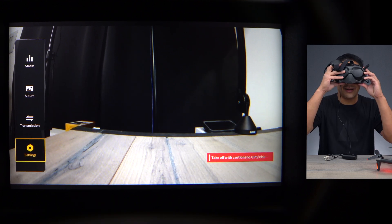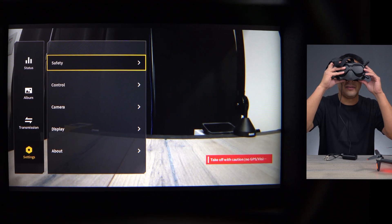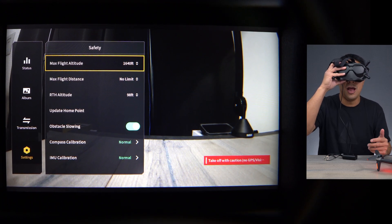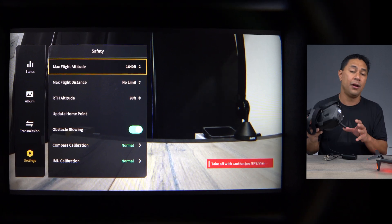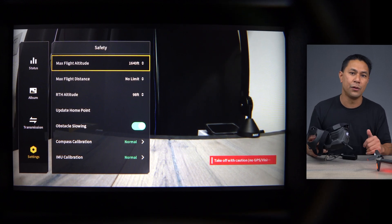Click back out and go down to settings — settings is where you're going to do most of your work. Go into settings and the first one you see is safety. Click on safety and this is where you see your max altitude, max distance away, return to home altitude, update your home point, obstacle slowings, and then things like compass calibration and IMU calibration are at the very bottom — very similar to what you'd be doing on something like the Mavic or the Phantom drones.